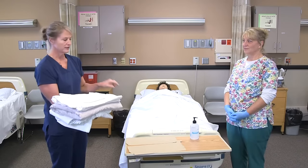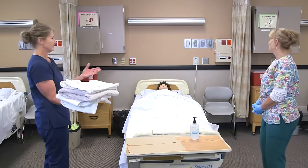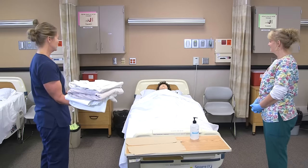I'd knock on the door and I would sanitize my hands again when I walk into the room. Good morning Annie, I'm Myra and this is Kim. We're going to change your bed for you — is that okay?